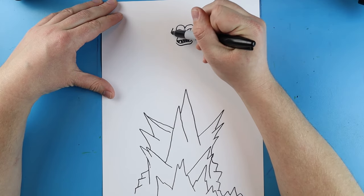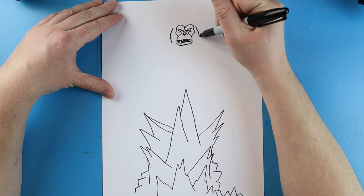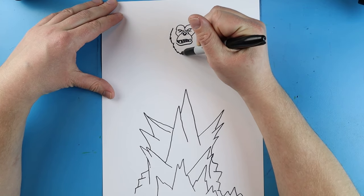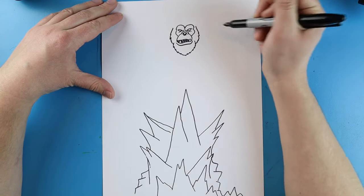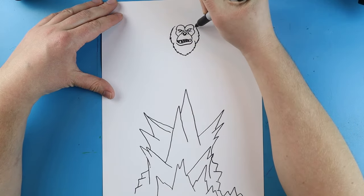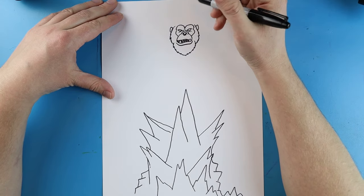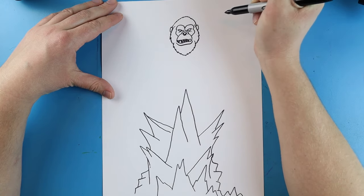Now starting here we're going to draw a line that goes down, curves around, and then up. Now starting right about here on the eyes I'm going to make a little jagged zigzag line coming down like this, and then another one over here coming down just a little bit, kind of pointy. Then I'm going to make another line coming down with some points, and curve it up and connect it. I'm going to bring these two lines in right about here. I'm going to add a little curved line for an ear, and then another little curved line right here for an ear. Next I'm going to start here and make a line going up to a rounded point and then down.